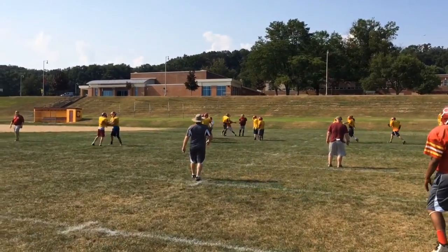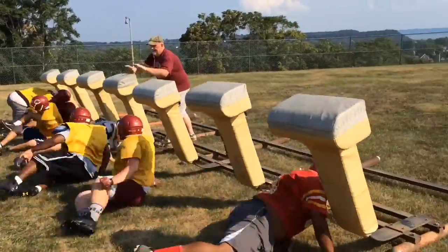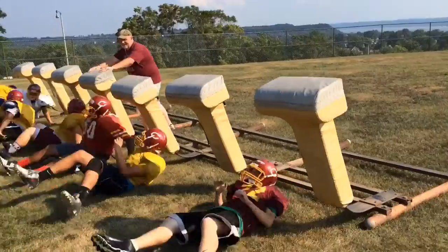Find somebody, find somebody. Stay down there, stay down there. Oh yeah!